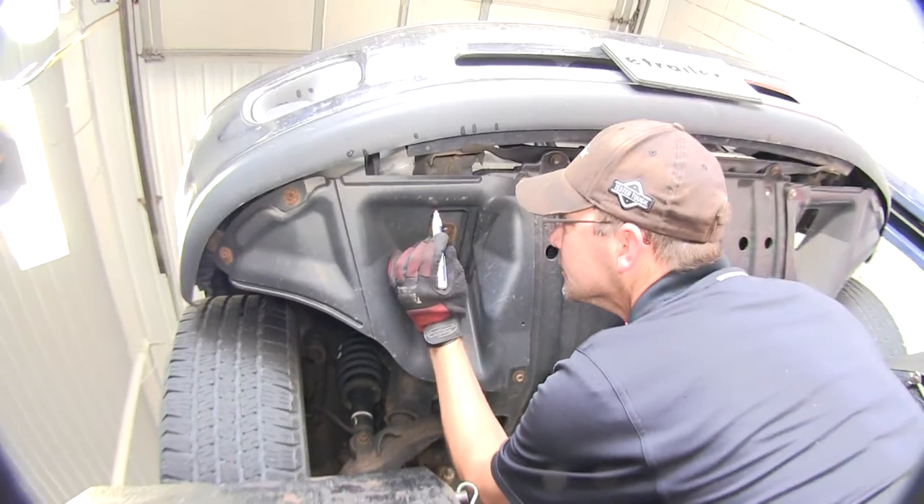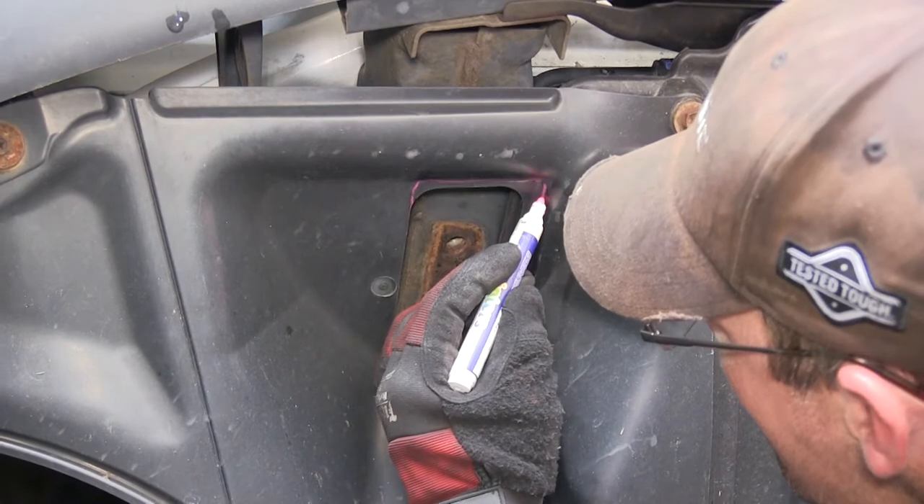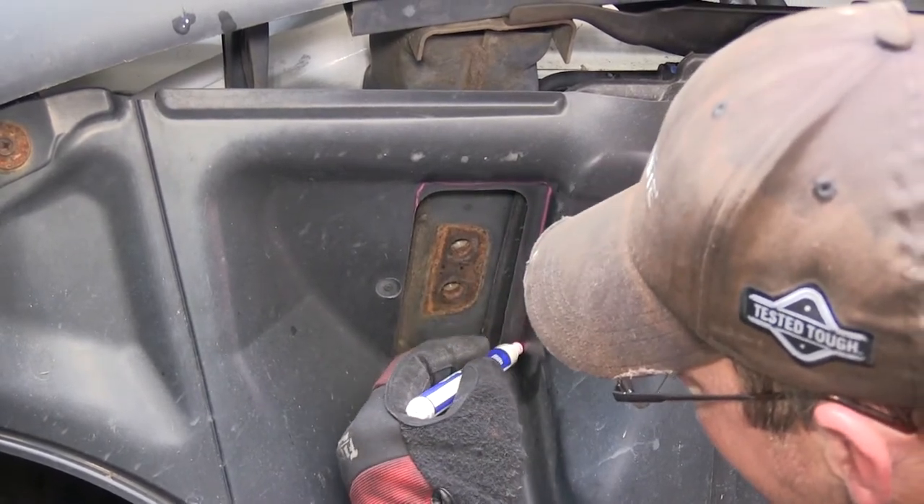Before we install the hitch, we'll need to cut out some of the front fascia. Using a paint stick, we'll mark out the area and then take our Dremel and cut it out.